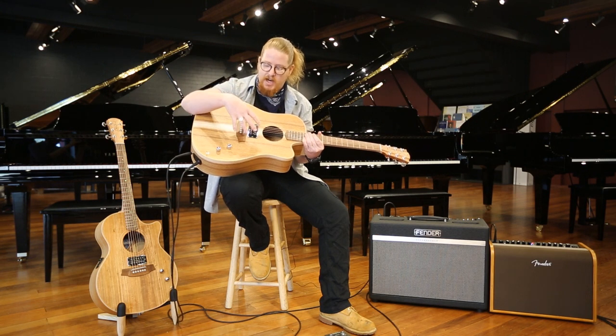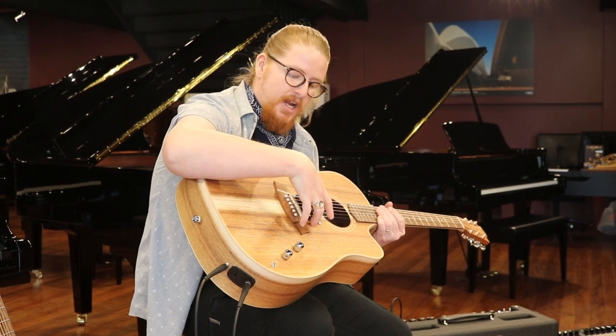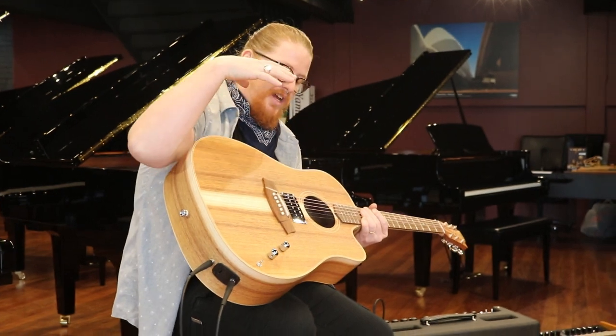The humbucker in the guitar is a Lola Imperial humbucker, but it's a standard size humbucker with a standard size pickup surround. So you can swap it out for anything you want, but this pickup is outstanding.